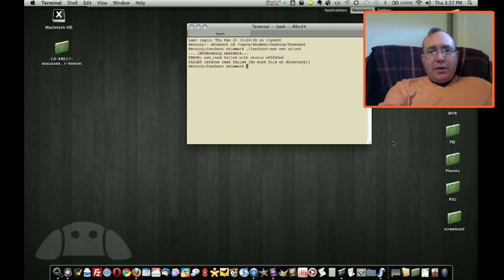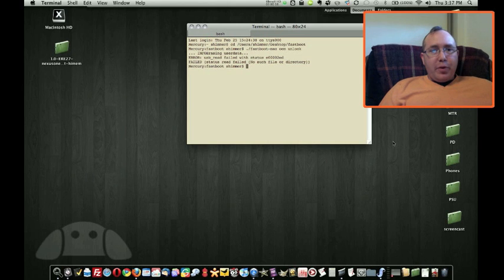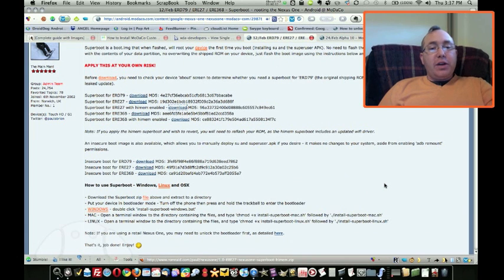Step two: rooting the phone. You'll see that I'm left in my terminal with an error and everything I've read says don't worry about that, it doesn't matter. You can also see that I did in fact wipe my phone. The next step is to download a file from the Modico forums and you'll need to check in your settings about phone screen to determine which file you need. For me, it's super boot for ERE27, which was the official update that brought pinch to zoom to the browser and gallery and everything.